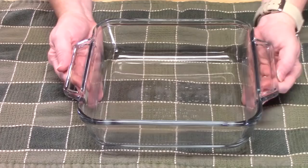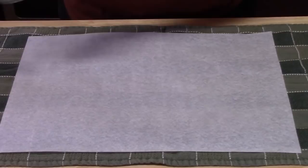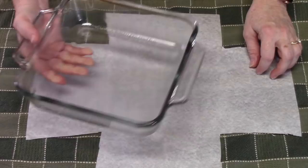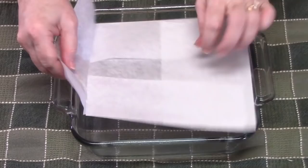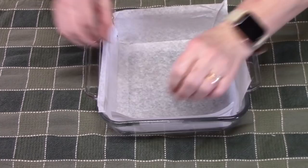First thing we're going to do is prepare an 8x8 baking dish. I'm going to lightly spray the bottom and the sides of the dish. I have a sheet of parchment paper — you want it to be bigger than your dish. Place your baking dish right on top of the parchment in the center, get some kitchen shears, and cut the corners off. Remove the baking dish, create folds, crease and push all the sides up, then bring the baking dish back over. Place the parchment into the bottom of the pan, pull the sides up, and allow it to stick to the cooking spray, creasing it over the edges. This will help us pull out the fudge.